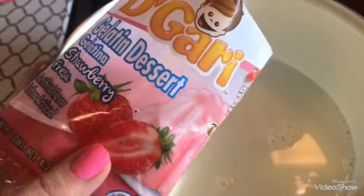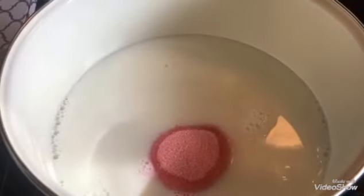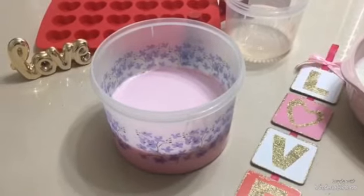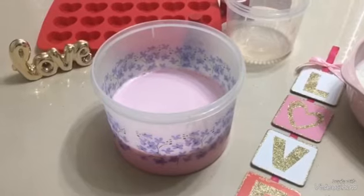Ahora yo voy a disolver la gelatina de fresa en 3 tazas de leche bien calientes y voy a disolverla muy bien. Ya que está bien disuelta la voy a dejar enfriar para poder pintar las leches.